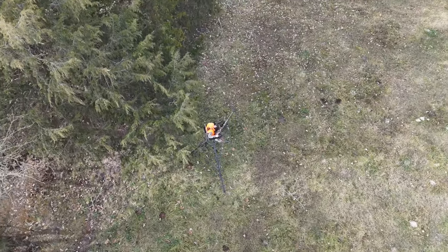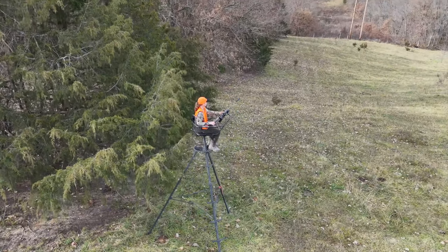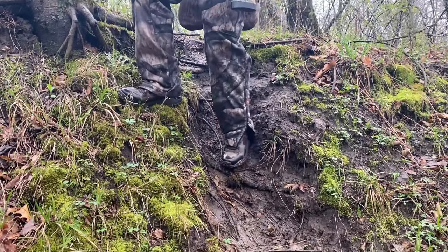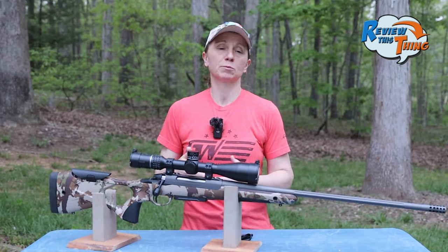Carrying it across a cow pasture just to get to my stand was pretty easy, but whenever we took to the woods and had to go through some trees or down and up a pretty deep creek bed, it was definitely a bit bigger than I was comfortable with and heavier.